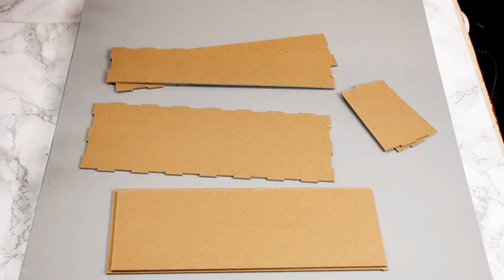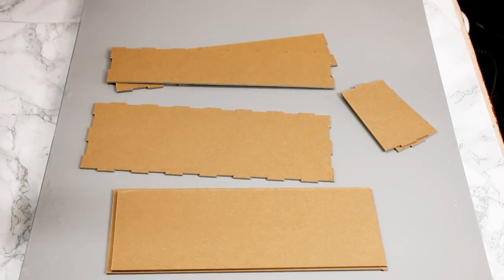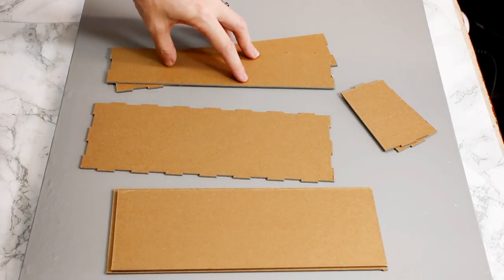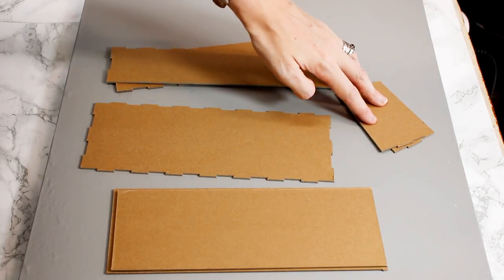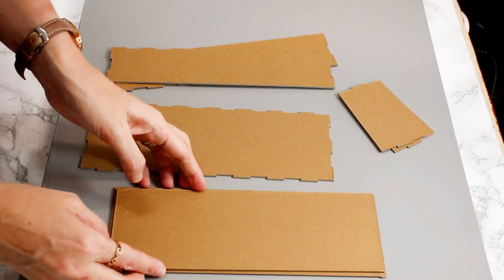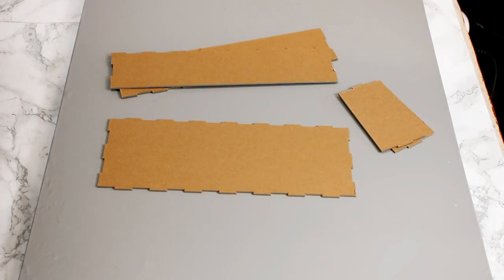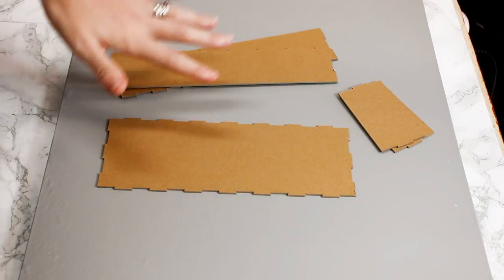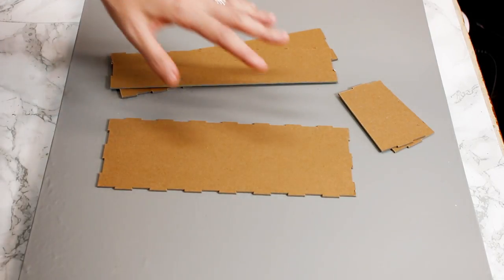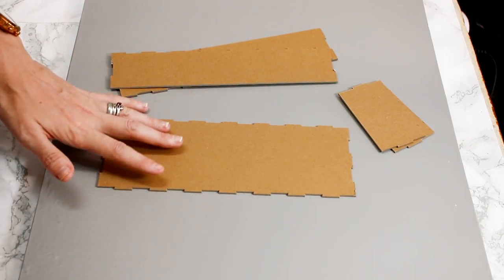We've got our chipboard one — again it's all been worked out so everything fits together, so you only want to use this with the Cricut 2mm chipboard. We've got our two long sides, two short sides, our bottom piece, our lid, and the piece that sits on the lid. Again I do recommend using some glue because the sides are quite short and need reinforcing — I recommend Gorilla Glue.